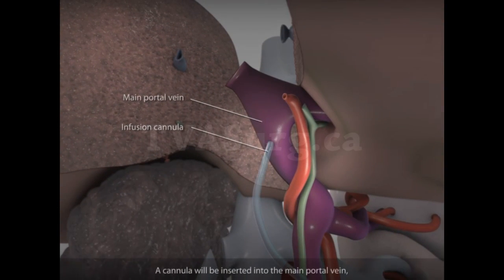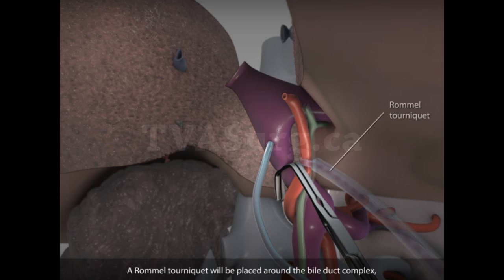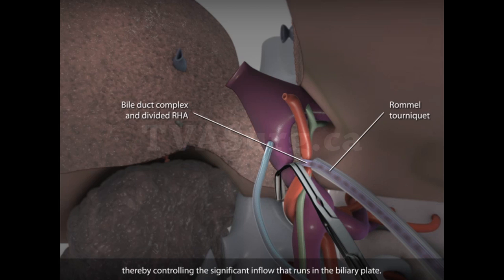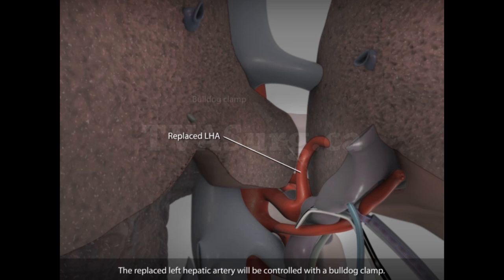A cannula will be inserted into the main portal vein and a clamp placed on its proximal end. A Rommel tourniquet will be placed around the bile duct complex, thereby controlling the significant inflow that runs in the biliary plate. The replaced left hepatic artery will be controlled with a bulldog clamp.